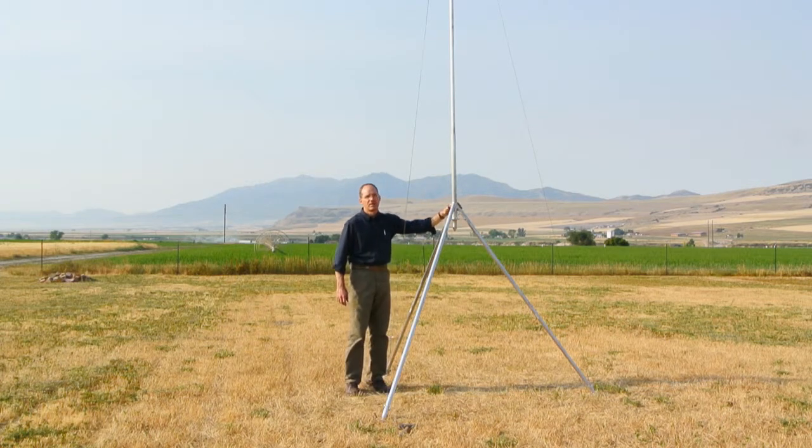The disadvantage to having the tripod at this height is that the equipment can be more difficult to access and install. Some equipment may need to be accessed with a ladder or step stool, or the tripod may have to be laid over on its side for equipment installation.